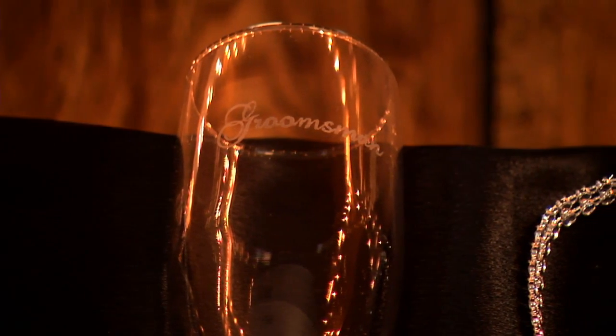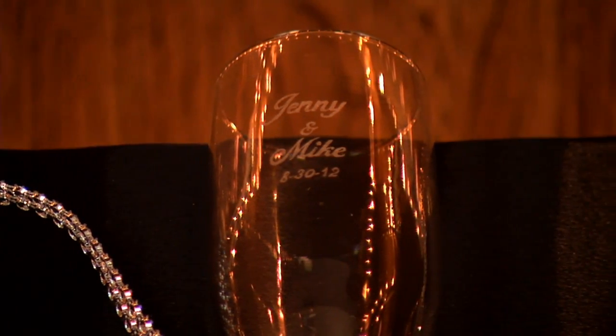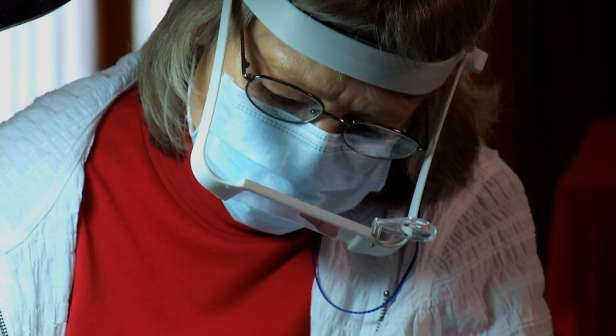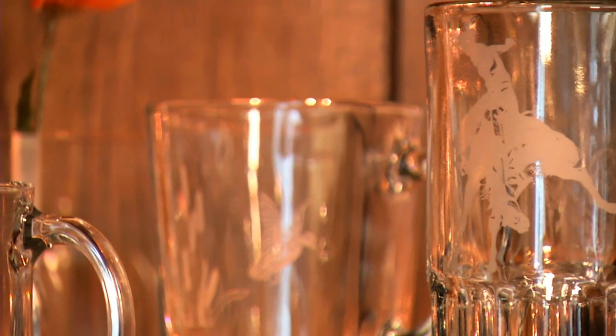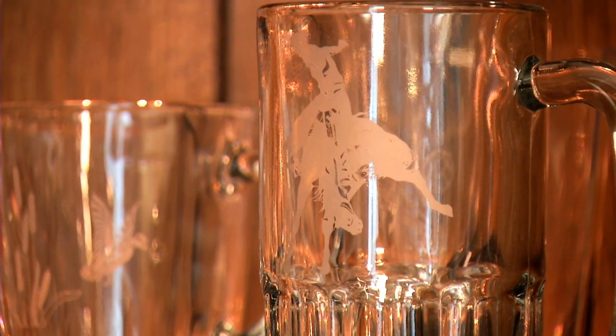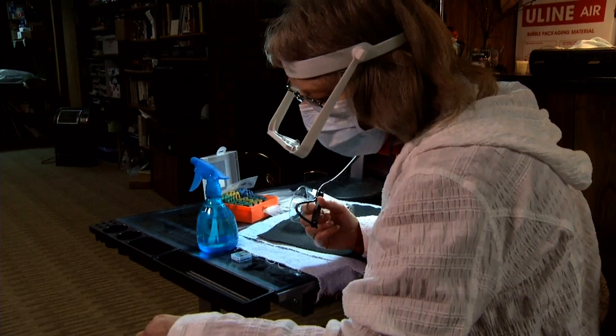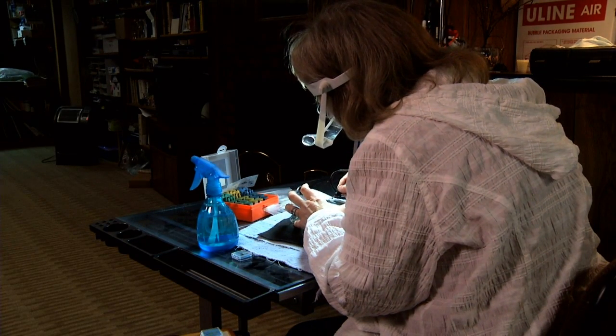I'm still on the journey. There are so many things that I still have yet to learn and still discover. It's a release — when I'm doing that, I'm not thinking about anything else but what I'm putting in that glass. And I want people to be pleased with my work. Thank you.